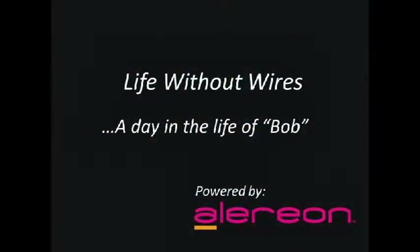Whether for work or play, Allerion's UWB technology can provide a variety of simple, user-friendly solutions that allow you to truly create a life without wires.